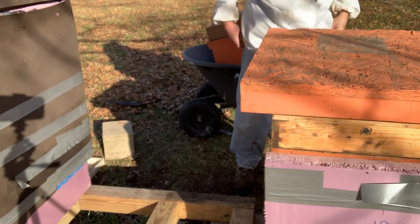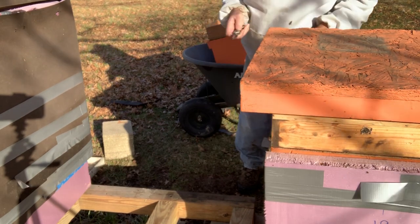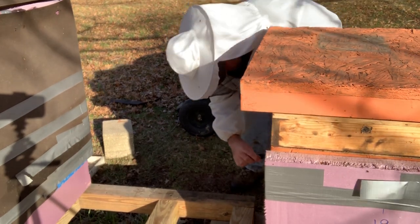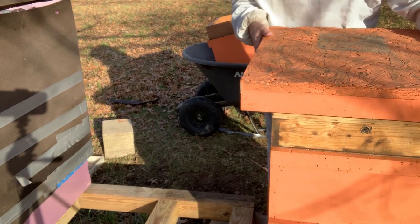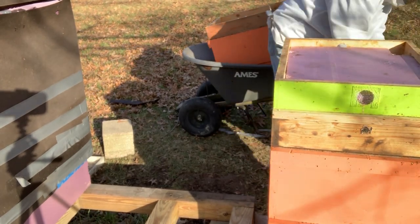Here we go, and hopefully they don't get too mad, but we're going to get them down to one box. Actually, I'm going to get them down to half a box — we're going to put these girls back up on here and hopefully that'll work out just right.